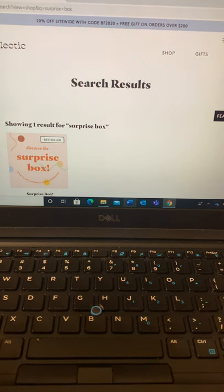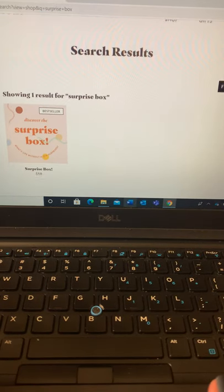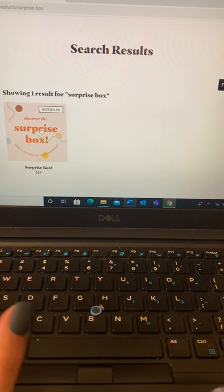I'm a big fan of Local Eclectic. I think they have really cute jewelry. And I saw that they had this thing called a surprise box for $59, so I ordered one.